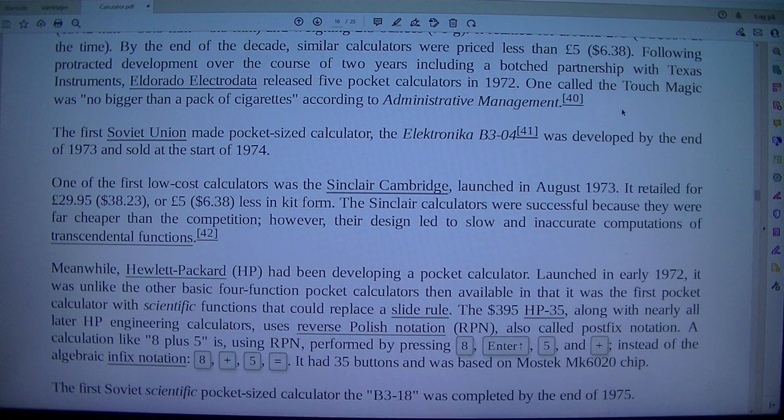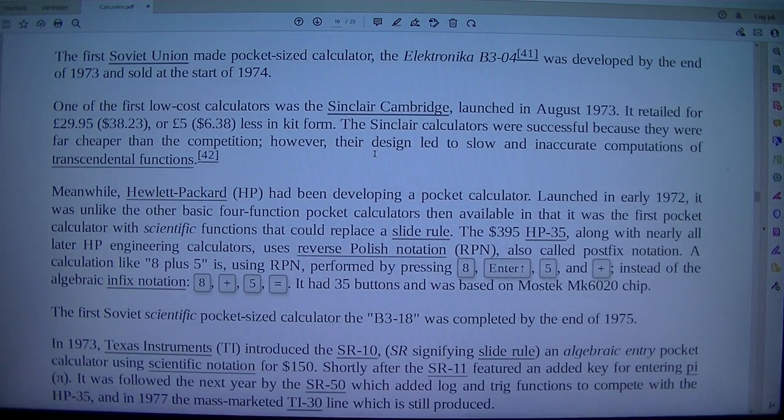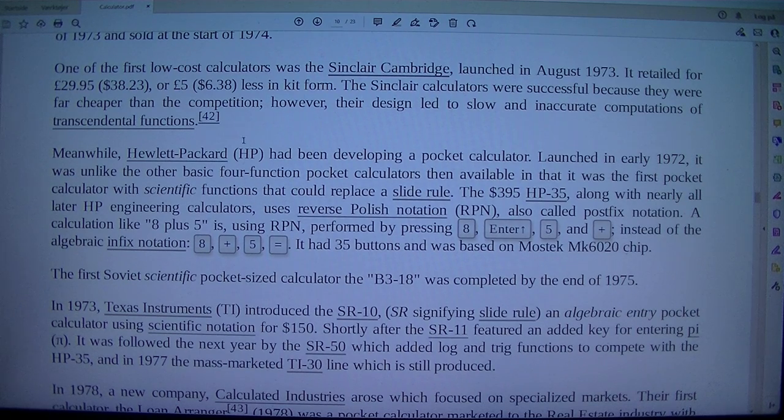One called the Touchmagic was no bigger than a pack of cigarettes. The first Soviet Union-made pocket-sized calculator, the Electronica B3-04, was developed by the end of 1973 and sold at the start of 1974. One of the first low-cost calculators was the Sinclair Cambridge, launched in August 1973. It retailed for £29.95 (US$38.23), or £5 less in kit form. The Sinclair calculators were successful because they were far cheaper than the competition; however, their design led to slow and inaccurate computations of transcendental functions.